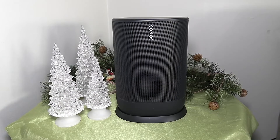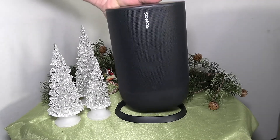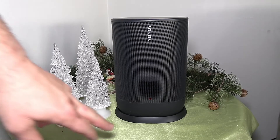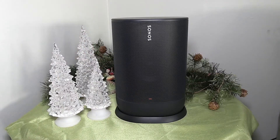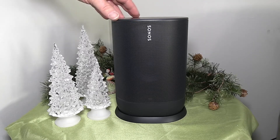Here we are — this is the Sonos Move. There's the ring; it takes up about six inches of space front to back, five to six inches side to side. There's a little charge-indicating light down here, so it's low on charge right now. Unlike the One SL, this speaker does have a Bluetooth mode. Similar to the Hyperboom, when you set it in a new location and play music, it will listen to itself and tune itself to where it's sitting. The manufacturer recommends keeping it at least one inch off a wall. It actually has about six microphones in the top, so it really is listening to the sound all the way around it.